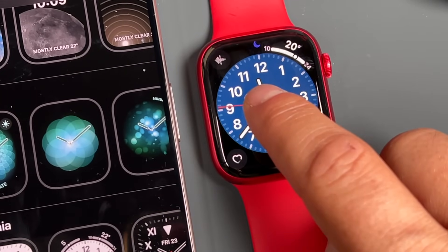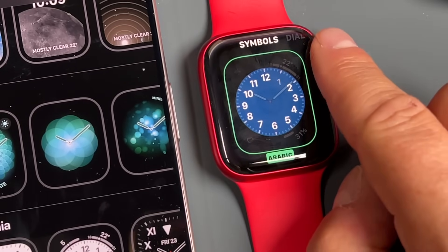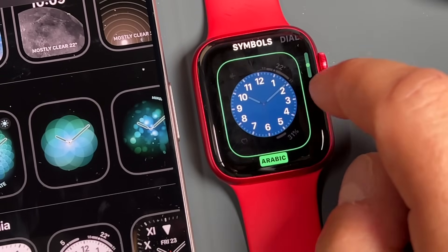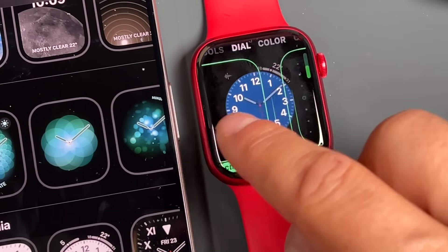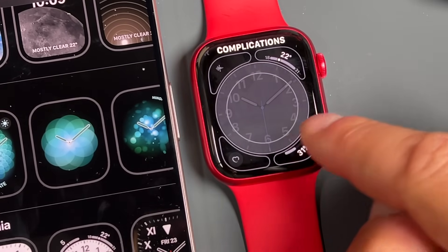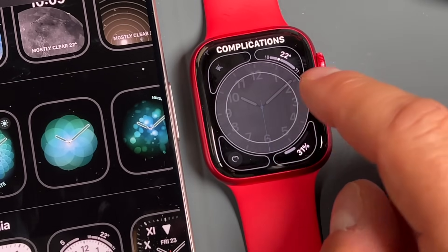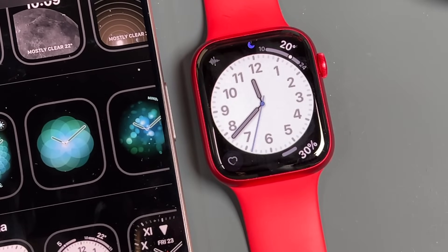If you ever want to modify your complications, just tap and hold on the watch face and tap Edit. You can select your symbols using the digital crown, switch the dial, or change the color. You can modify the complications by tapping and scrolling through the options — very similar to how it works on the iPhone. To confirm everything, press the digital crown and then tap on the watch face.